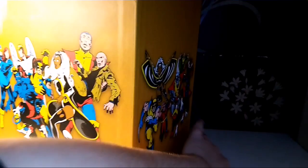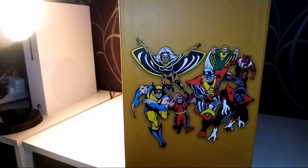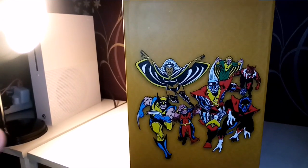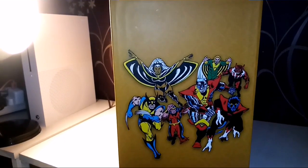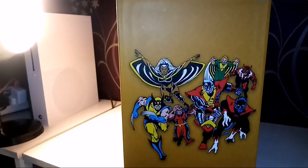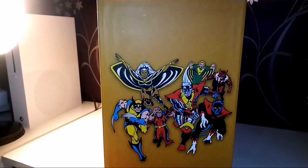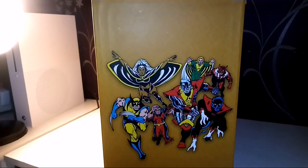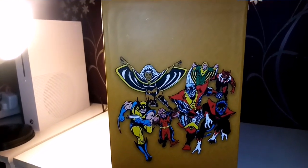One thing I would recommend: do not lift it as a whole. If you're going to move it, take the books out first, because you could put too much stress on it while carrying it and effectively damage the box set. Let's be honest, one of the reasons we buy this is because it is such a nice box set.